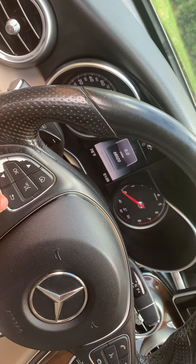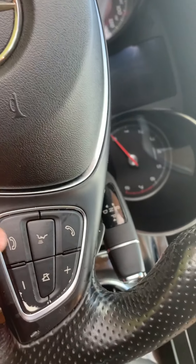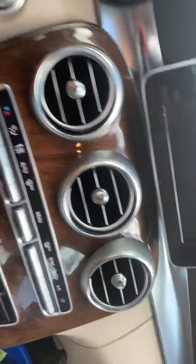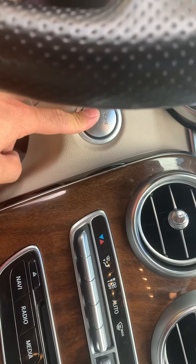This is for your screen to view the different options — home button. This is for your Bluetooth right here if you want to control the volume or hang up. Volume on the radio — it is a push start, just put your foot on the brake and press start.